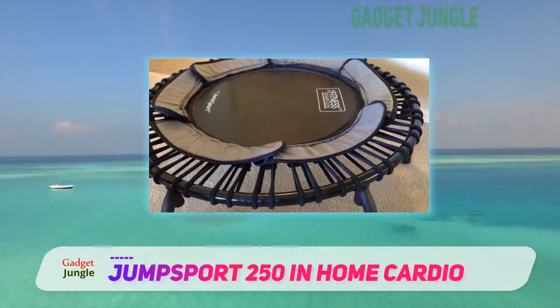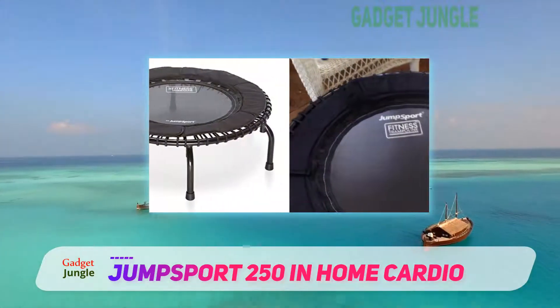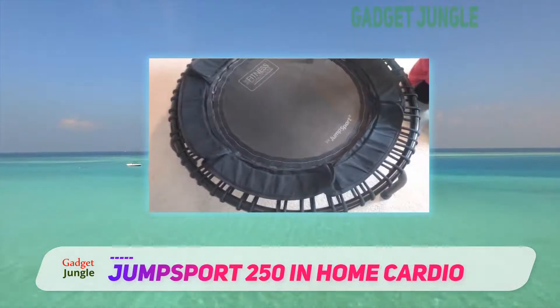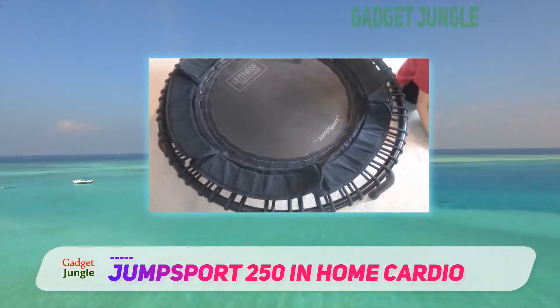With the rebounder's patented no-tip arched leg design, you can jump on it with full confidence, knowing that no accidental tipping can occur. Keep in mind that this trampoline comes almost fully assembled, so you'll be bouncing in just a few minutes of opening the box.